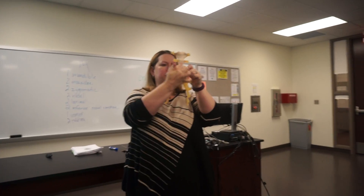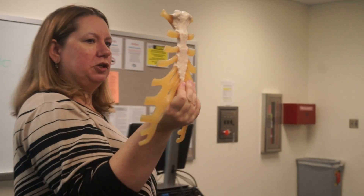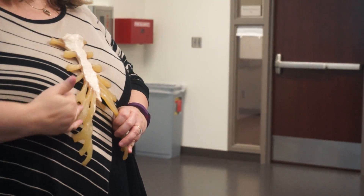There are costal cartilages associated. There's your sternum. So, sternum — then we have these costal cartilages.